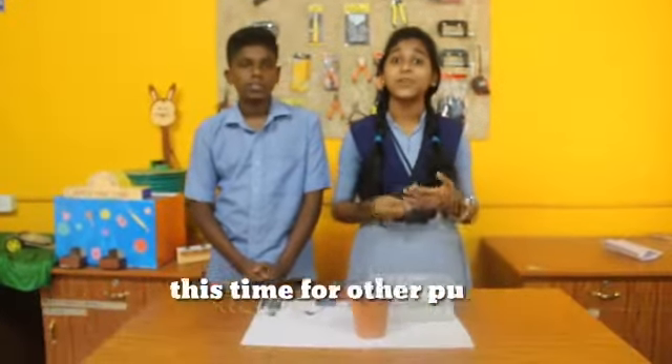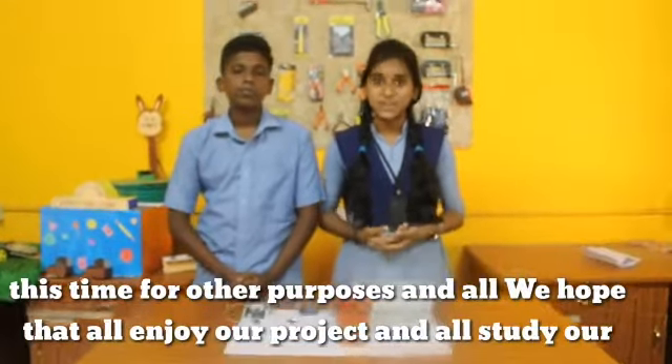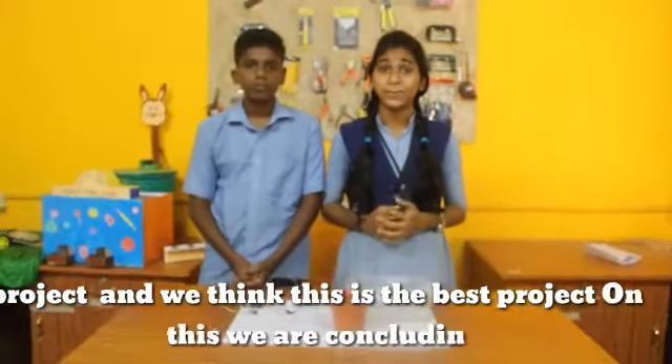Farmers can use their time saved for other purposes. We hope everyone enjoys learning about our project. With this, we are concluding our presentation. Thank you.